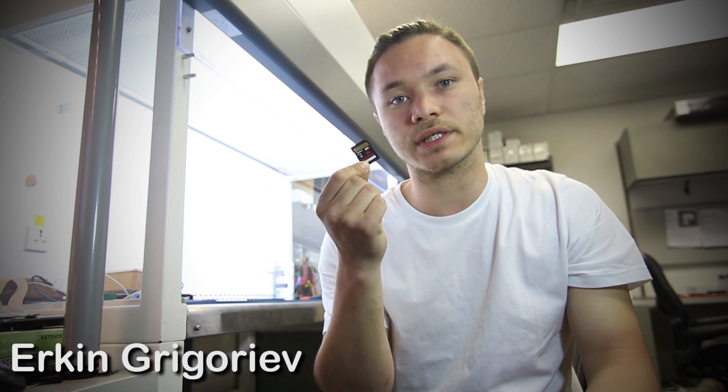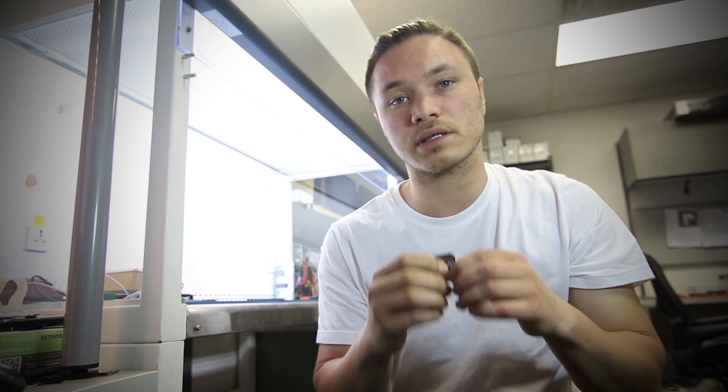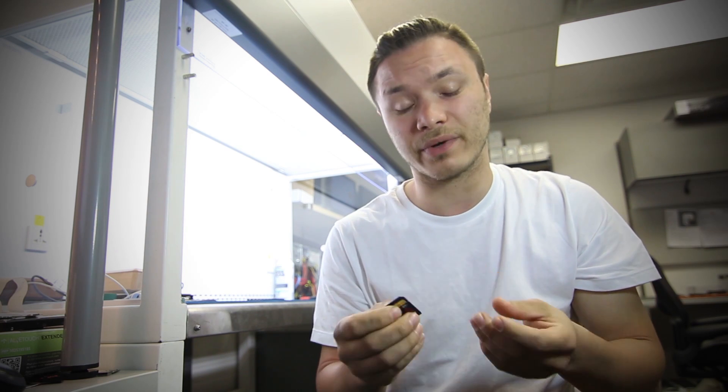What's up YouTube? This is Erkin from HDD Recovery Services. Today we're going to be recovering a SanDisk memory card. It's a 16 gigabyte unit and it's a monolith design memory card.